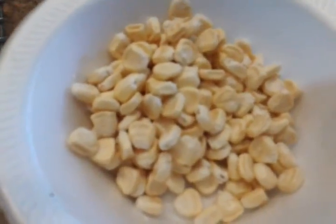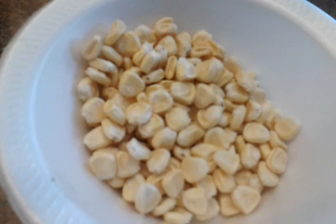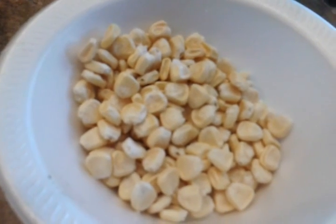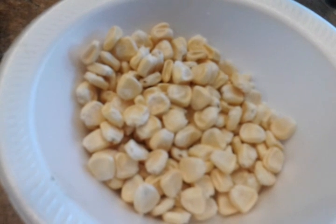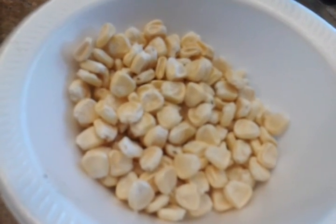I'll probably put it in the sun a little bit, but not too much, because that'll make it infertile. So later, once it's dried, I'll plant it and let you guys know. It's just a little experiment to see if it's gonna grow. Springtime is here, so let's start planting.